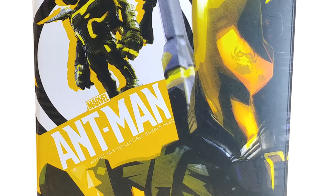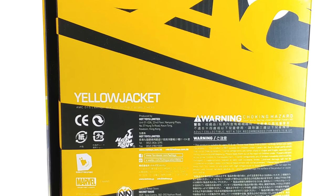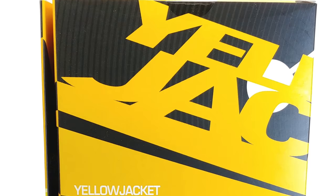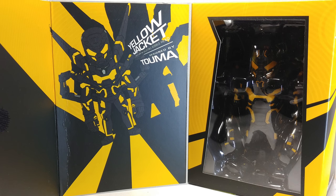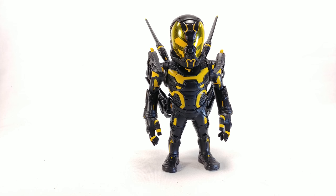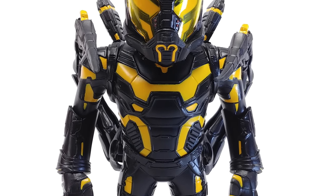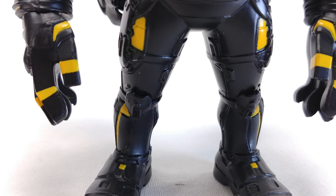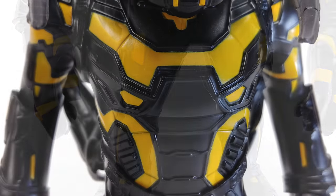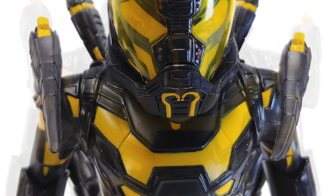Hello and welcome to a not so awesome review. Today we're looking at the Hot Toys Artist Mix Yellow Jacket bobblehead. Let's just get into it. Like I said, this one is going to be the better of the two between Ant-Man and Yellow Jacket. I love how this guy looks — the detail on him. Maybe it's the suit, the fact that it's black and yellow, but it looks really good. The extra little arm things on the back and the backpack look amazing.